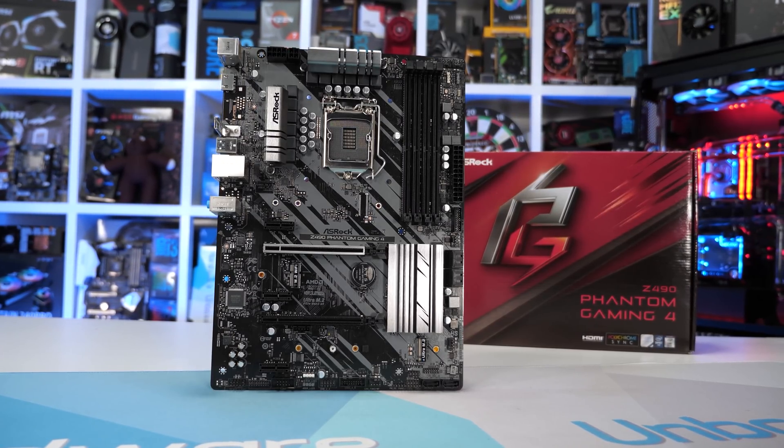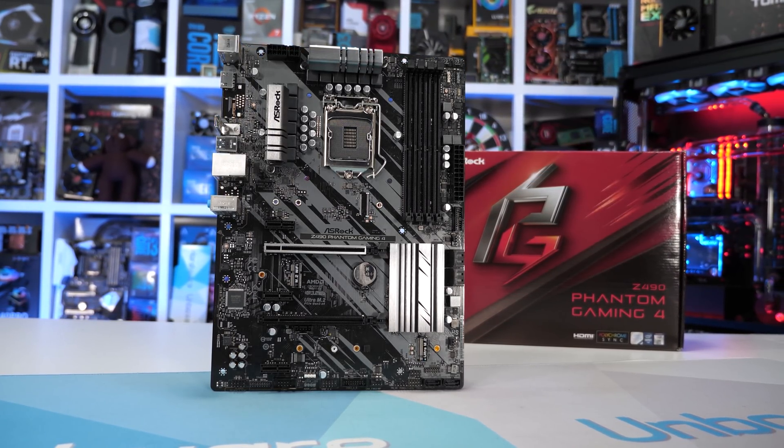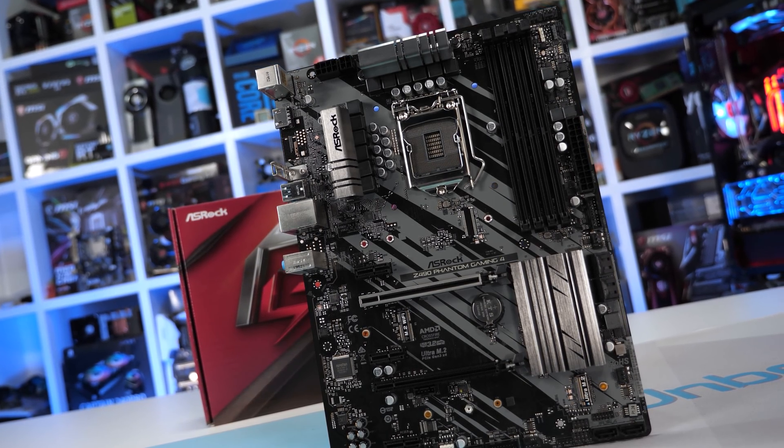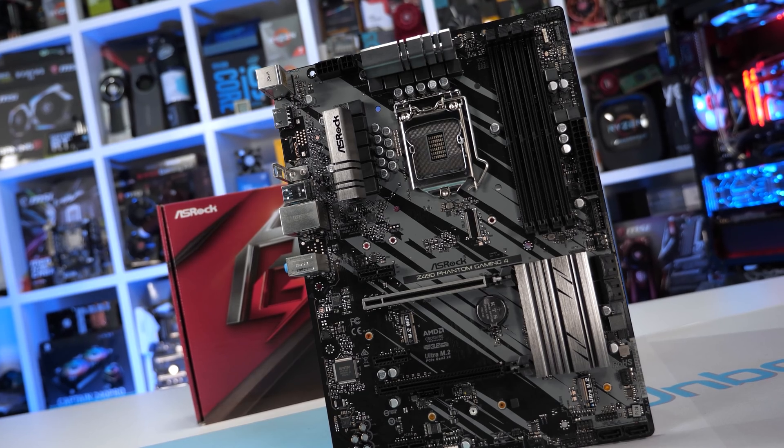A few days ago I put together our first round of Z490 motherboard VRM testing featuring boards priced between $100 and $170 US. The ASUS Prime Z490P and MSI Z490A Pro were both excellent, maintaining stability with even the Core i9 10900K overclocked to 5.1 GHz. Gigabyte's Z490 UD failed under those conditions, though it wasn't a complete loss. But the real failures were ASRock's Z490 Phantom Gaming 4 and Z490 Pro 4 — both hugely disappointing. The Phantom Gaming 4 couldn't even handle the stock TDP-limited 10900K. It was a complete disgrace.